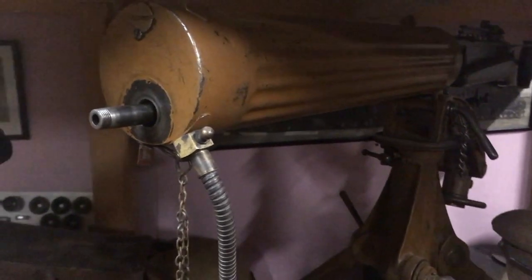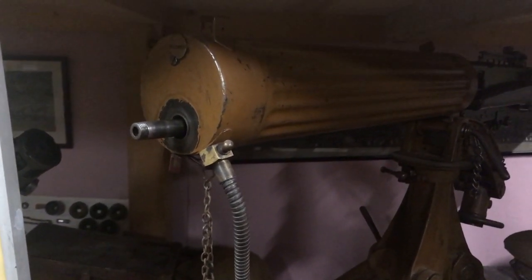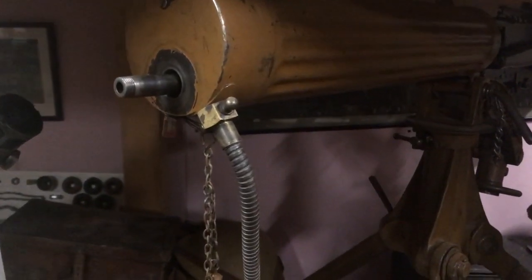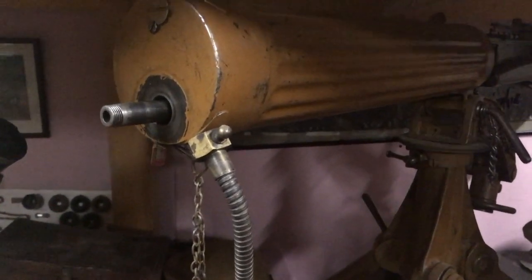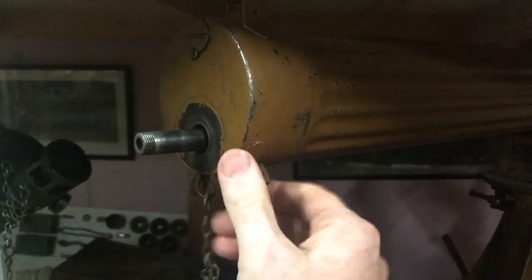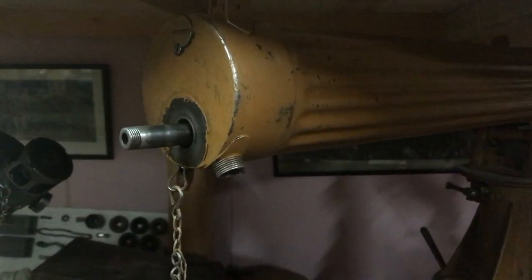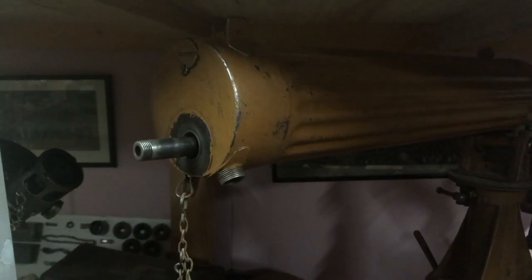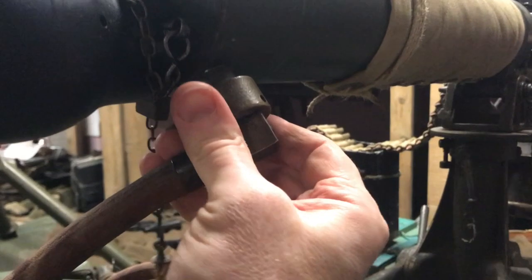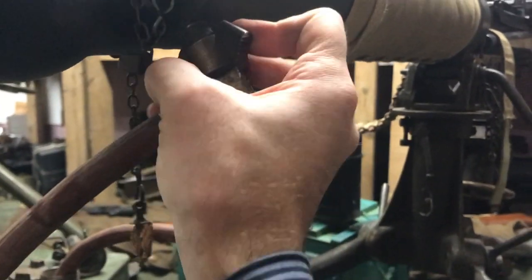They shouldn't be used on the Second World War display and vice versa. The Second World War hose really shouldn't be used on the First World War display because it is wrong. What you can do is unscrew the condenser hose, or unscrew the boss on the condenser hose, and just leave it like that. If you're doing a First World War display, be quite happy and take the hose off — just leave it like that. It's that thread that's under this piece, so take the hose off and sometimes the boss will come with it.